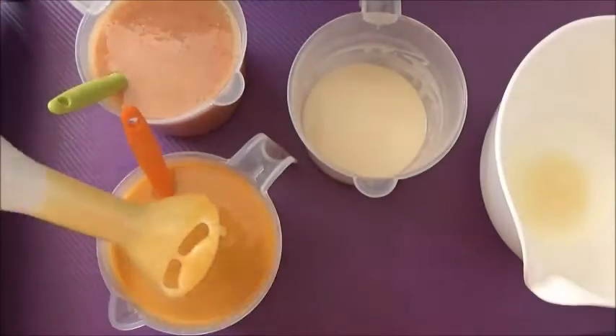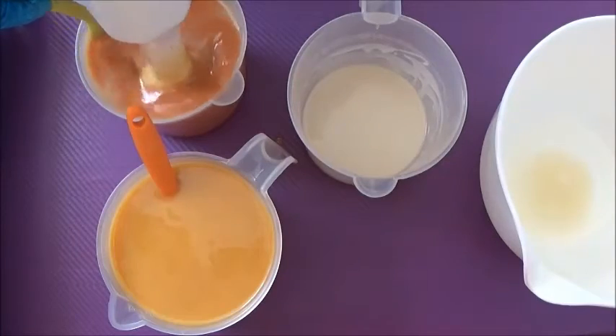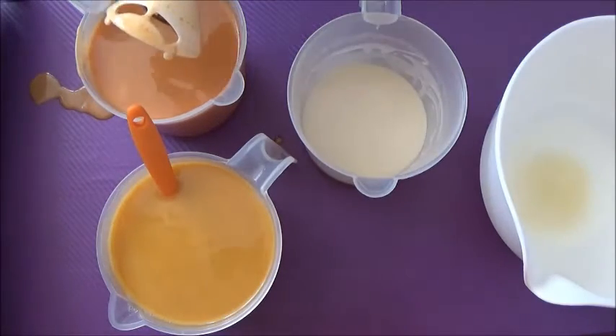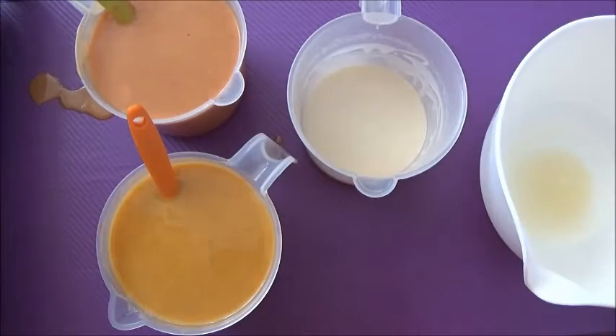You can't really see the first one until I take out the stick blender — you can see it's quite yellowy, and the other one is more of an orangey color. Both colors end up looking like the darker orange at the end, so it's kind of interesting.